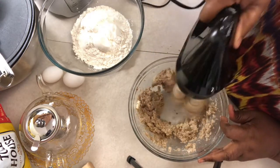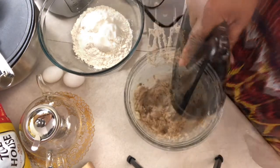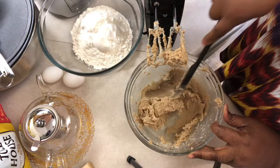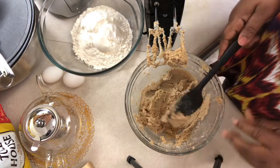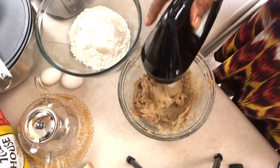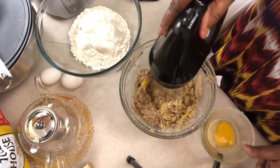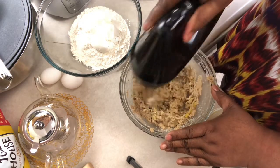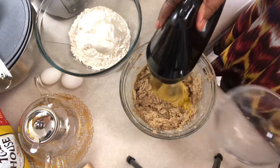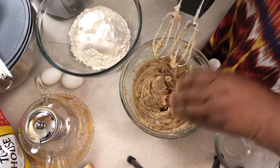I'm going to get this nice and smooth. We're going to add our two eggs one at a time, then we're going to mix those. We're going to add our eggs one at a time and add our teaspoon of vanilla.